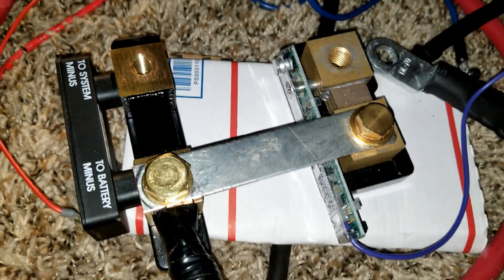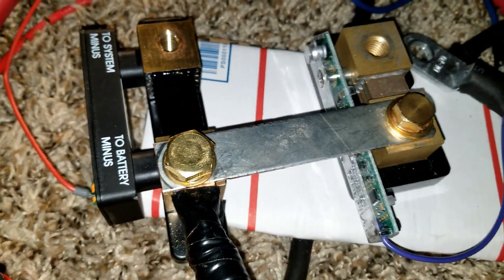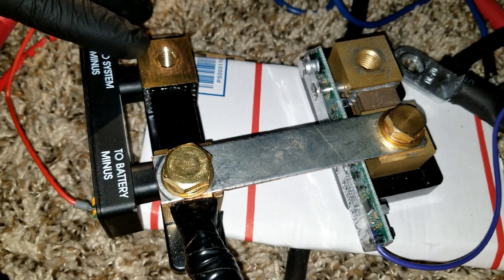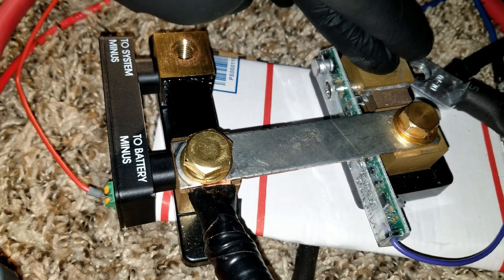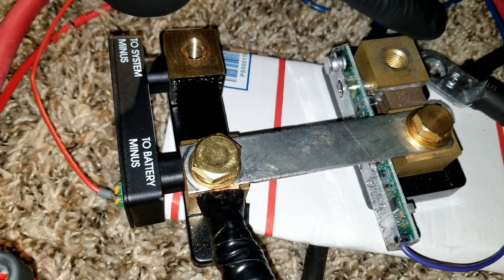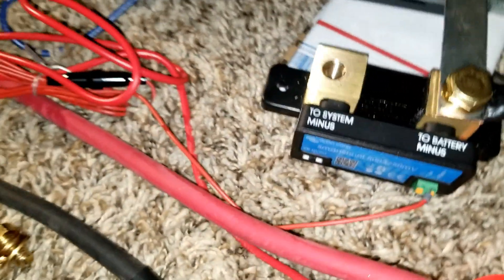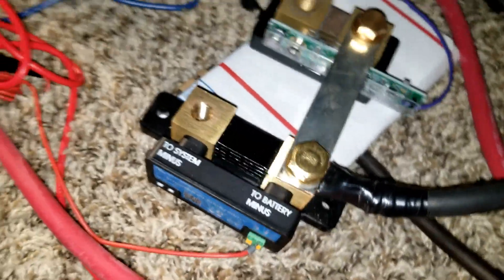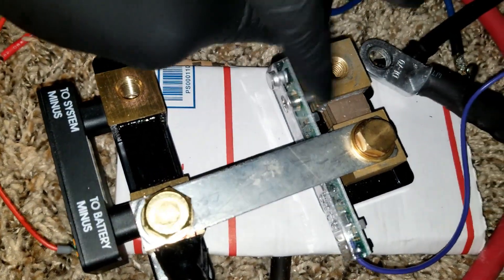In today's video I'm going to show you how I created a thousand amp shunt using a combination of Midnight Solar WestBank Jr. and the Victron Smart Shunt. It's like a parallel build — I got the WestBank Jr. here.